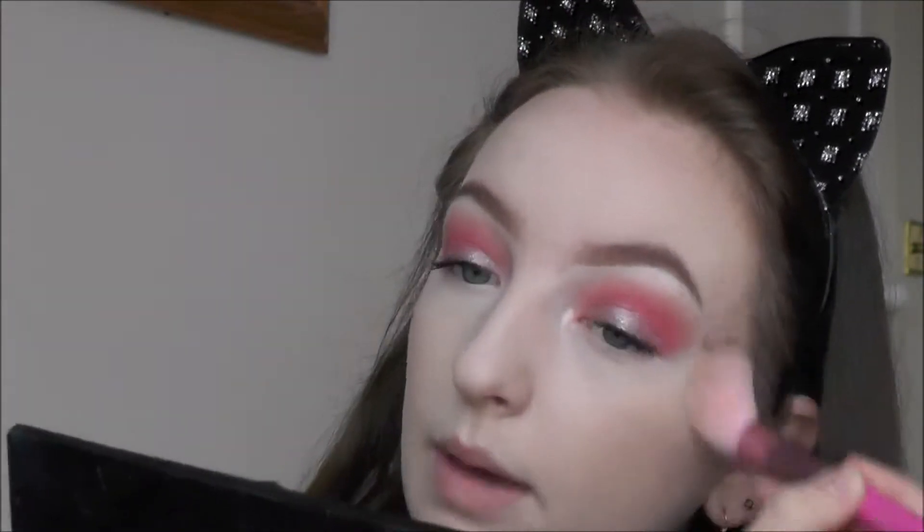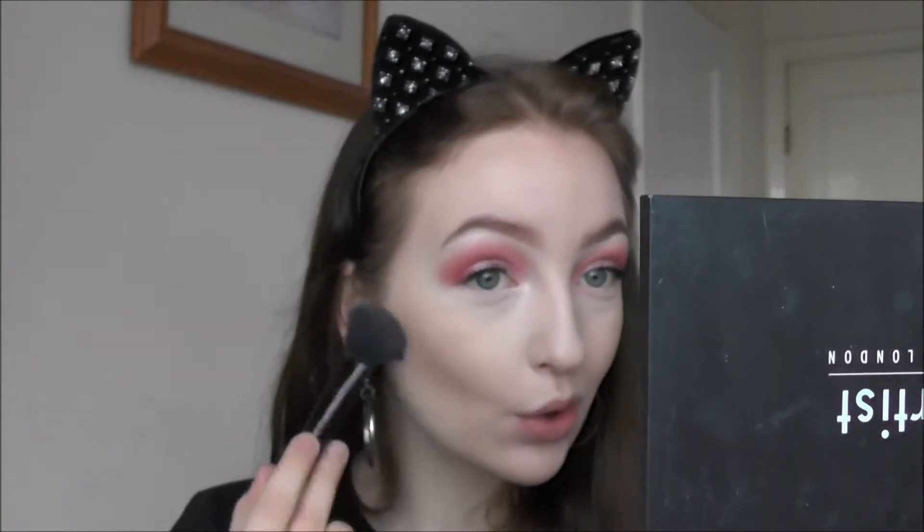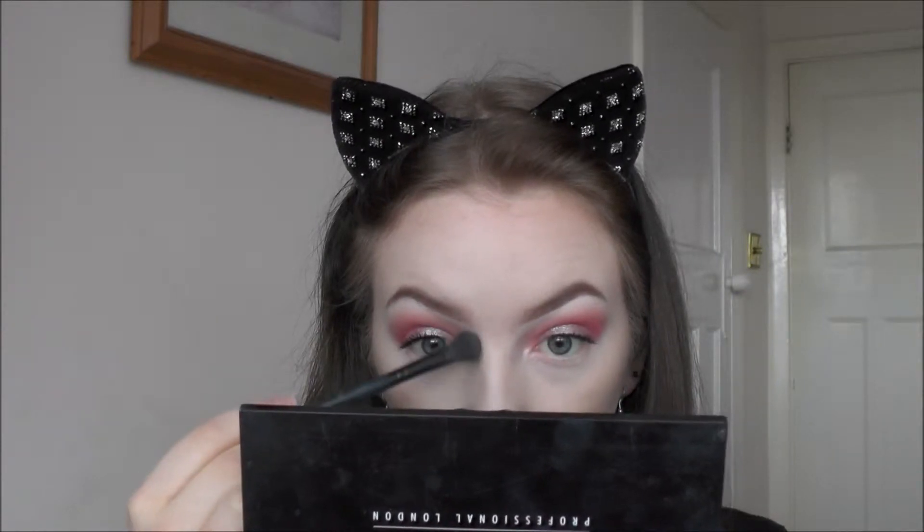For contour I'm taking a mixture of the contour pan from Freedom and some Essence eyebrow powders — I know it sounds weird but they're really cool-toned. I also attempted to contour my nose, which I'm not very good at, so yeah.